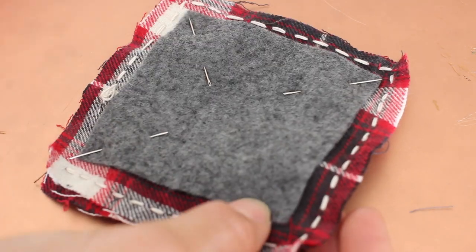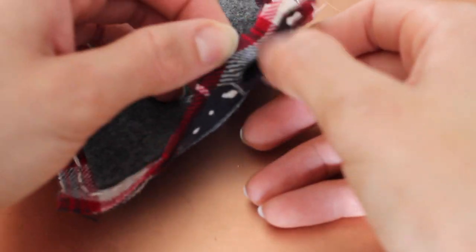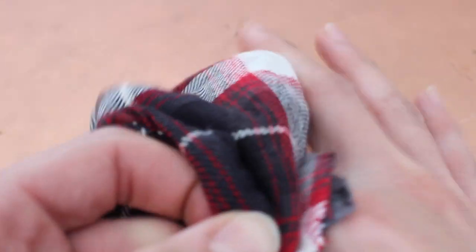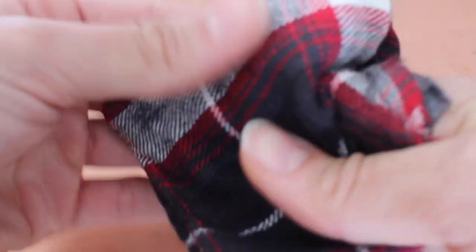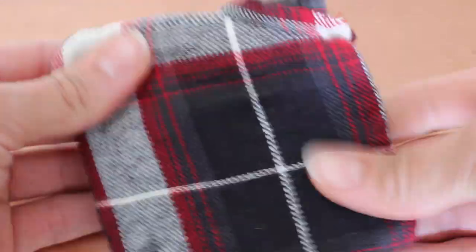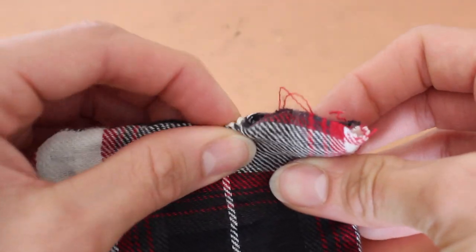Once you've tied everything off and it is secure, remove all four needles and then start to flip it inside out, which takes a little bit of time. We left that little opening because we are going to push the material through that hole and flip it inside out. Please have some patience while doing this because if you get aggressive, you might pull your stitching out. Once you do push it all the way through, you can be a little bit aggressive to push the corners out — just know your own strength. Now grab your hot glue and close that little opening.